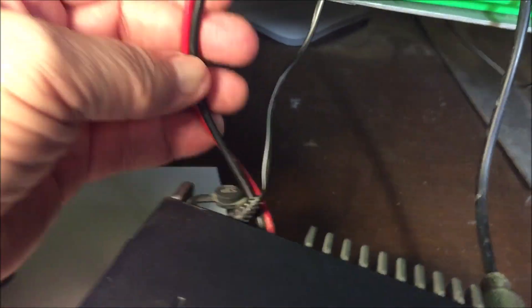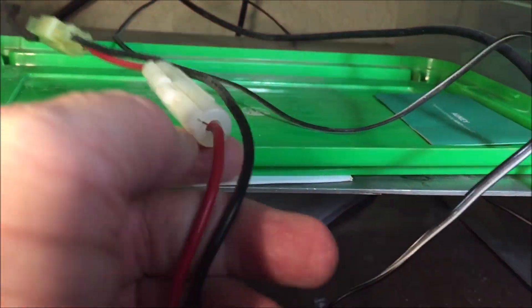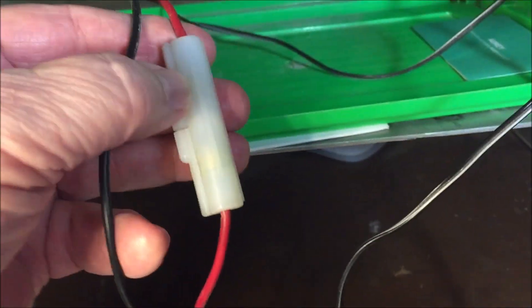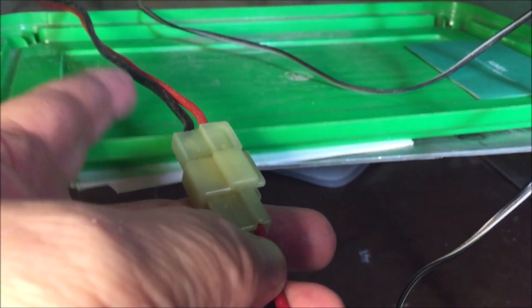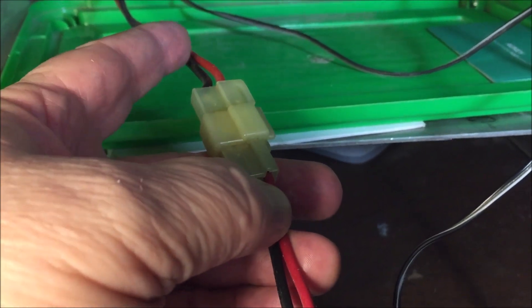It's a Kenwood TM271. I think it's almost eight years old. Here's the power line. There's a microphone — an external microphone, which I have right there. This has got an inline fuse and then this is the connector going out to the power supply that I just showed, and this is going into the back of the radio.